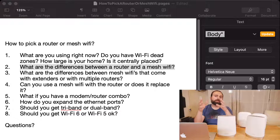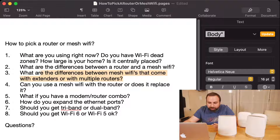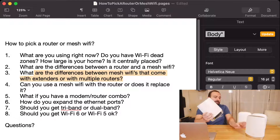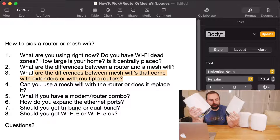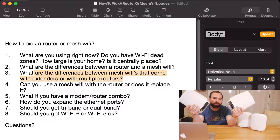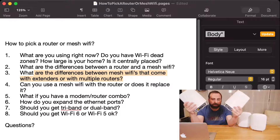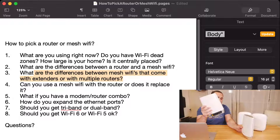Think of mesh Wi-Fi as just having two routers that basically expand your Wi-Fi coverage. Now, the next question: what are the differences between mesh Wi-Fi systems that come with extenders versus multiple routers? The Orbi comes with a router and a satellite. This satellite actually gives you Ethernet ports, which gives you the ability to connect the devices to each other through an Ethernet cable. That creates what's known as wired backhaul or Ethernet backhaul, which gives you the best possible signal on the secondary unit.